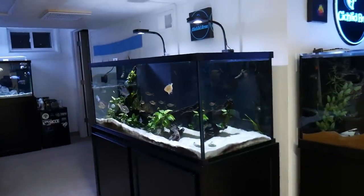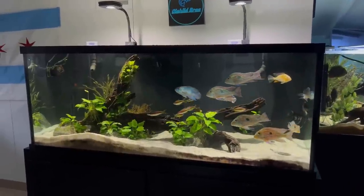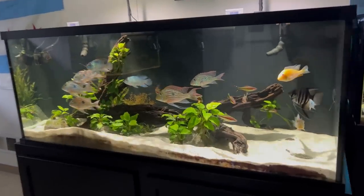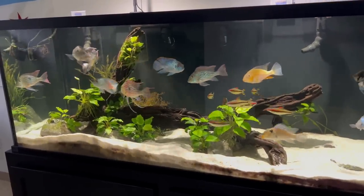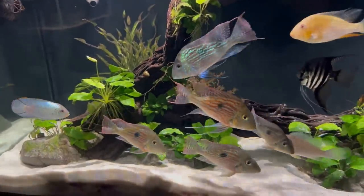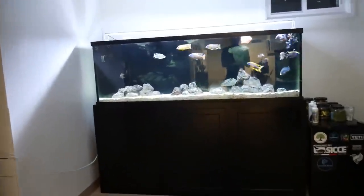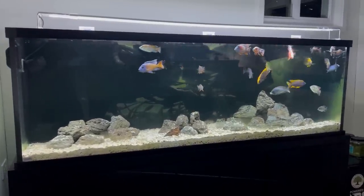The 150 gallon custom aquarium is looking great — there's really nothing that I need to do on this tank because it's so heavily planted. I don't do many water changes anyway, just about a 30% water change every month, so in a week or two I'll probably do one. I may also have to top off the sump in this tank as well as the sump in the 135, which we'll get to next.